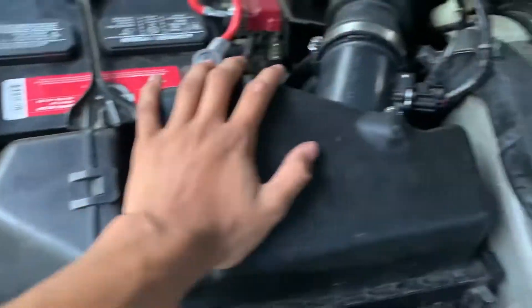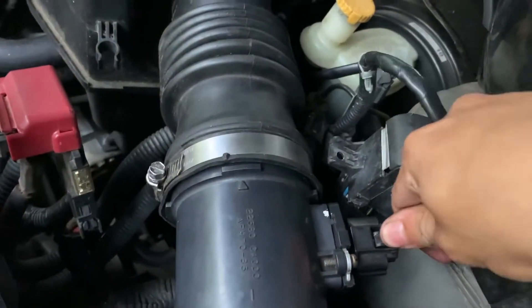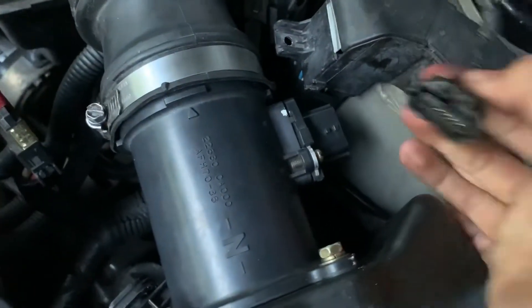First off, we're gonna start by taking off the old filter. First we're gonna start by unplugging the mass airflow sensor. Just get your hand back here and unplug it just like that.